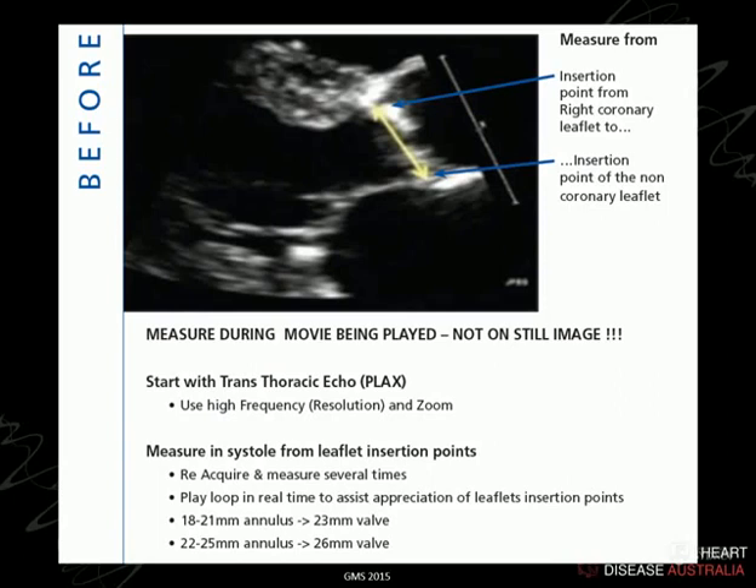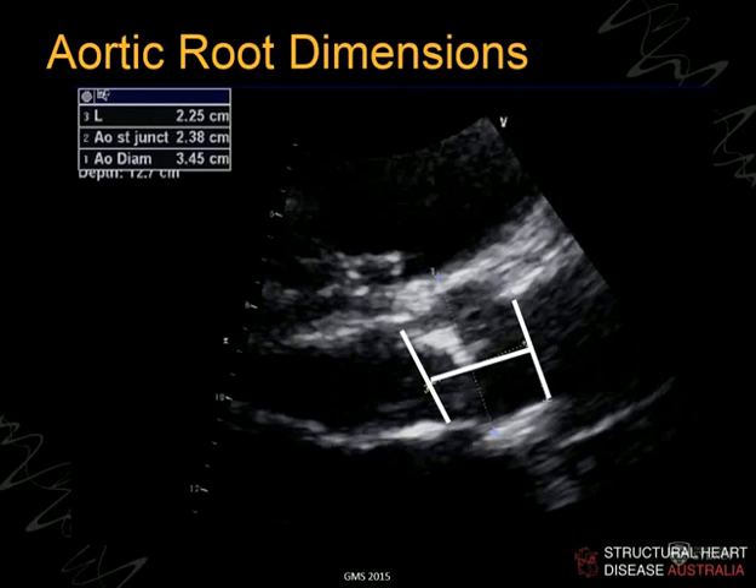Before going to the operating room to put these devices in, we carefully have to measure the left ventricular outflow tract dimension. You've got to get it right, or you get either the valve being too big — in which case you get a risk of rupture — or too small, and you get the risk of paravalvular leak or the valve just falling out. We emphasise over and over again all of these rules about measuring left ventricular outflow tract sizing.